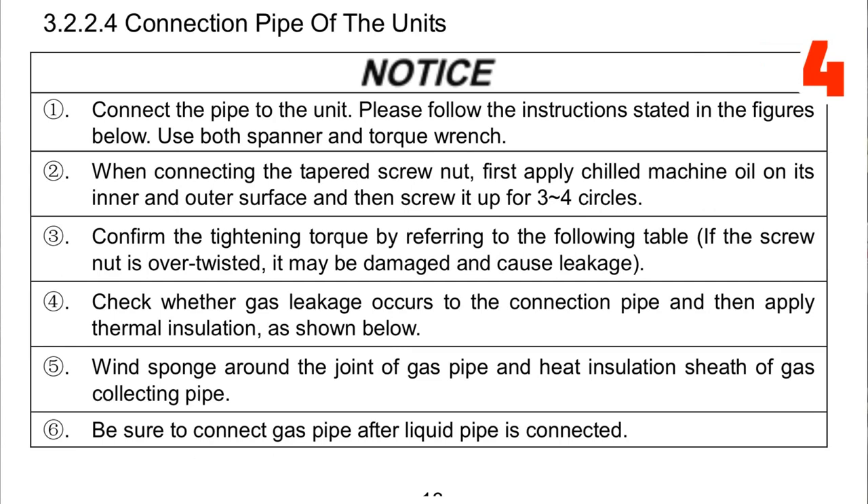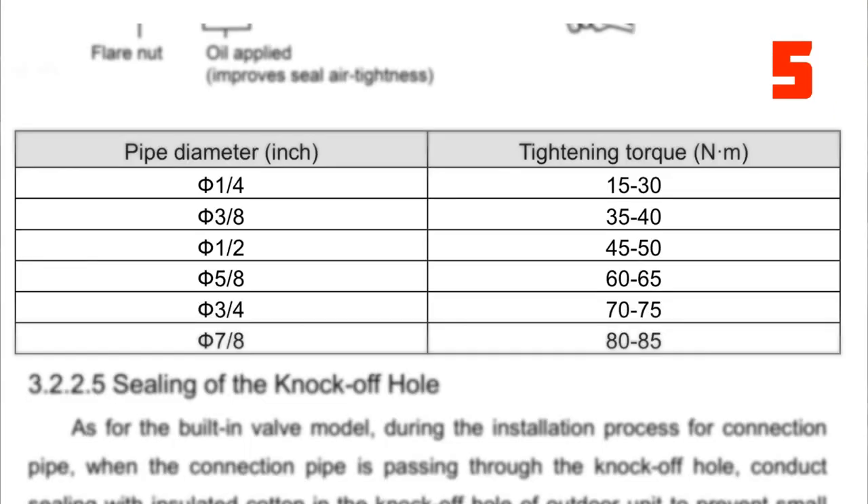I put this up here — it says: Notice, connect the pipe to the unit, please follow the instructions in the figures below. Use a spanner and torque wrench. They're very specific about using a torque wrench and they have the actual torque values — confirm the tightening torque by referring to the following table. The chart has pipe diameter and tightening torque in Newton meters: quarter-inch tubing is 15 to 30 Newton meters, 7/8-inch is 80 to 85 Newton meters. That's a pretty big range actually.